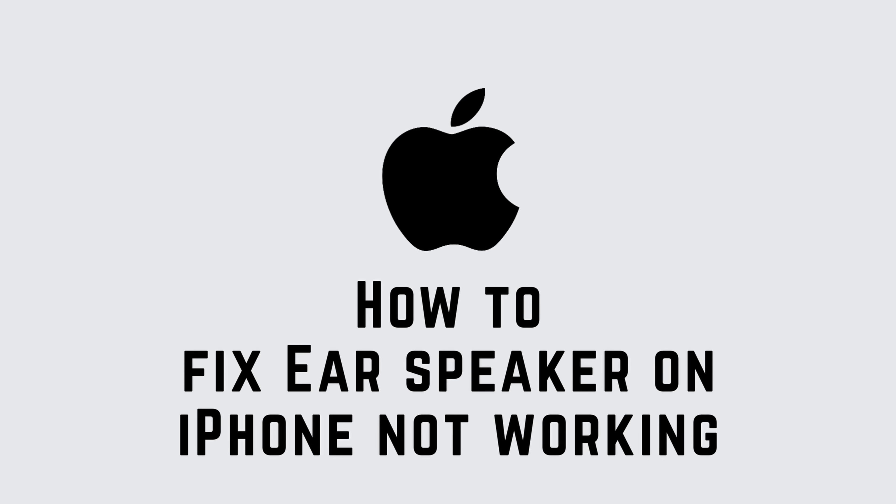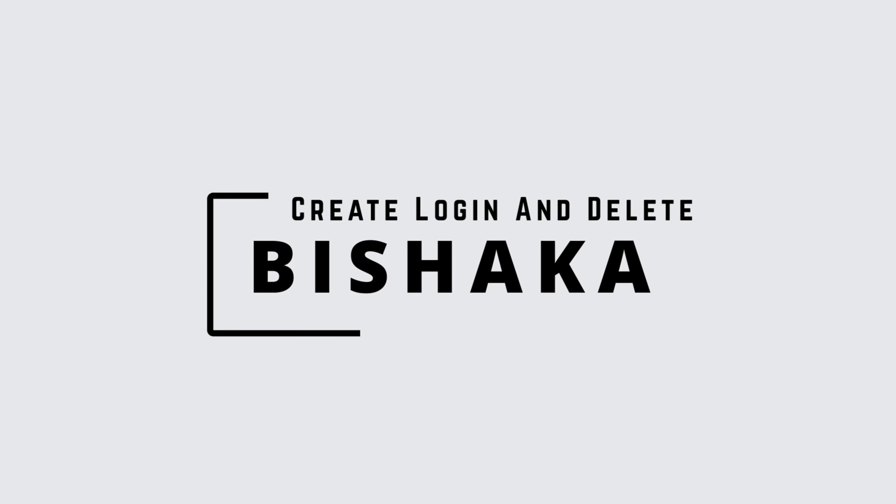Air speaker on iPhone not working. Hello everyone, I am Bishaka and welcome to our channel Create Login and Delete. Let's get right into the tutorial and fix this. Launch the Settings application on your device.